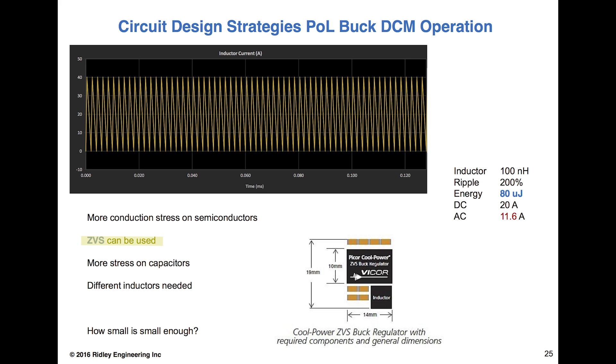VICOR has taken advantage of this in some of their converters. They have a zero voltage switching buck regulator which is basically DCM — lots of ripple in the inductor, very small size. A little picture here shows approximately a 200 watt converter. The question becomes not can we make it small, but can we make it small and very cheap at the same time? Stress is shifting over to the switches and caps away from the inductor — it's not the magnetics holding the design back, just the investment in some more technology.